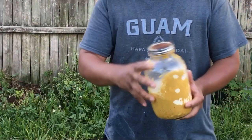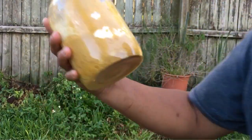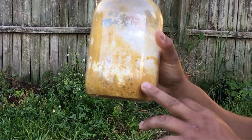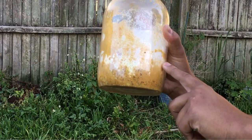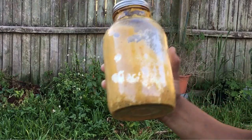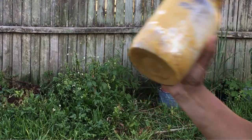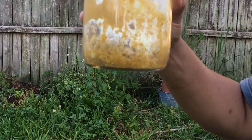One more thing before I start shaking bees — this is my mixture that they will be feeding off of. This is 100% real pollen, this is sugar, and this is royal jelly that's been lyophilized. I'm going to dilute this in a one-to-one ratio and also make some patties and smear them on the inside of the nucleus colony.